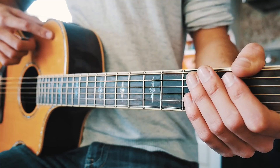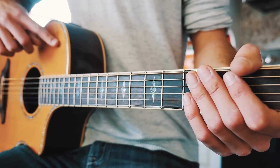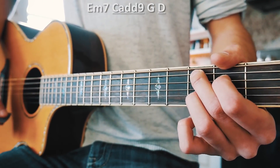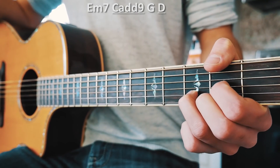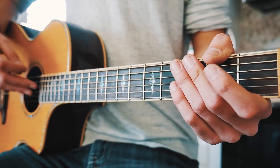Waste It On Me is a great song for beginner guitarists because it has just one chord progression that repeats through the whole entire song. That chord progression is E minor 7, C add 9, G, and D in that order on repeat. The only thing that changes is the picking and strum pattern.